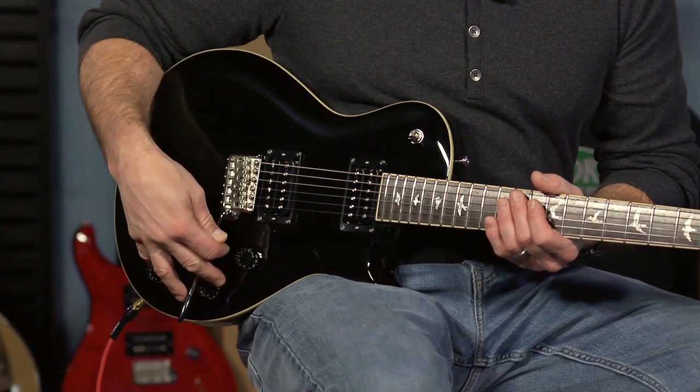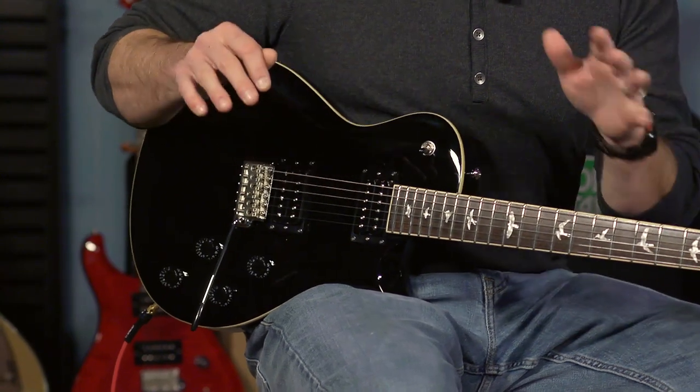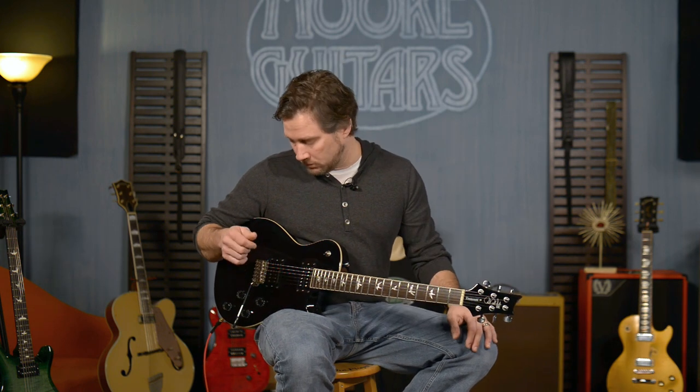Two volume knobs, two tone knobs, three-way toggle. These pickups do not coil tap, so you can't get a single coil sound out of this guitar. It does clean up nicely. I've got a little bit of gain on my clean channel so it's breaking up a little bit, but on a different amp you can get a cleaner tone.